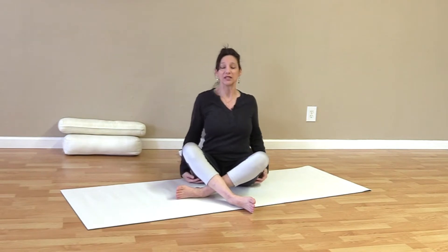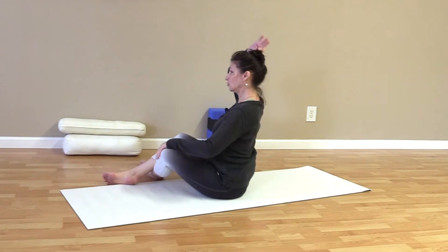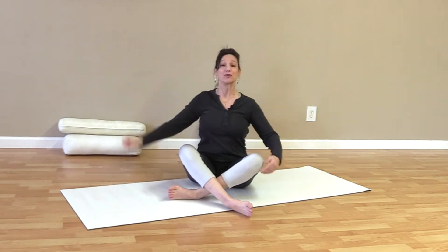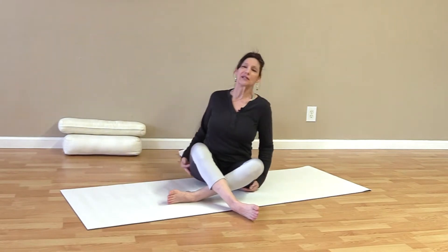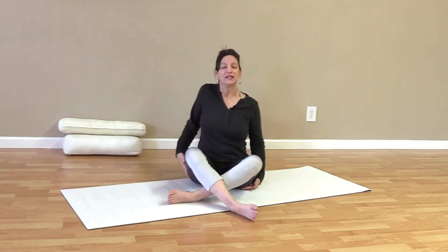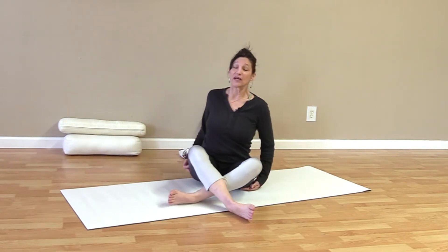Let's just roll the shoulders a little bit here to loosen up. We want to make sure our spine is nice and tall, pulling up from the crown — not hunching back at all. Pull up from the tailbone, up through the ribs, up through the crown. Circle one shoulder at a time. Just keep this motion going to loosen up and lubricate the joints a little bit before we start any kind of practice.